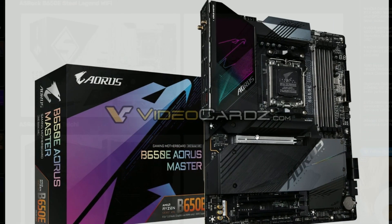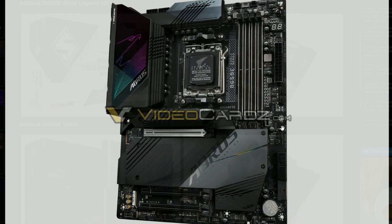Next up we have the Gigabyte Aorus Master. They're featuring this board and it looks nice. Design-wise they didn't really change anything, it feels like — just the same. No ITX or Micro ATX, I don't see it.